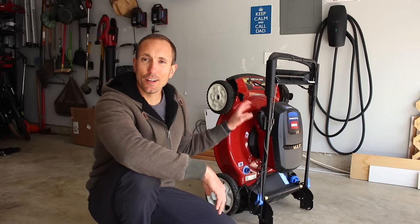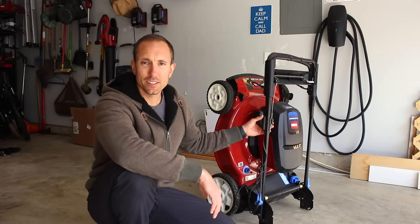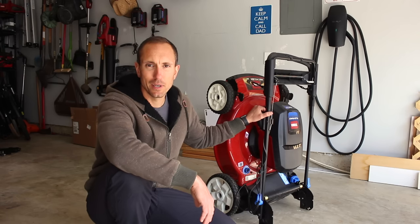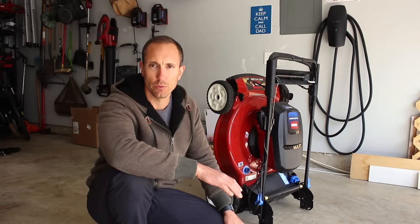As you can see, like you would expect with any high-quality mower, this thing looks brand new. Yes, there are a couple of grass stains and little chips here and there, but other than normal wear and tear after the first season, there is absolutely nothing wrong with this thing.